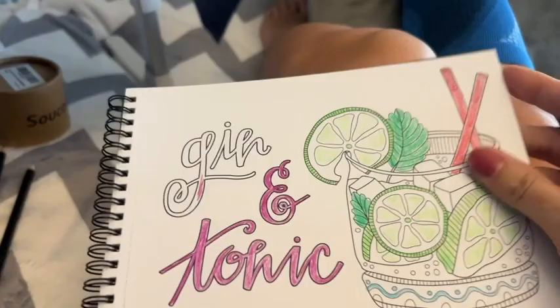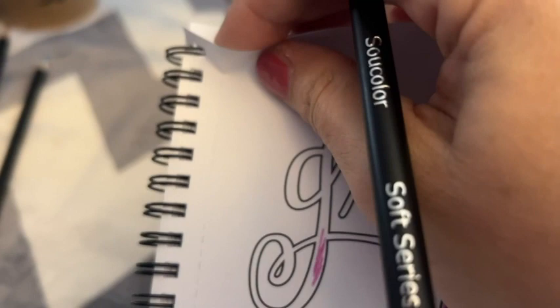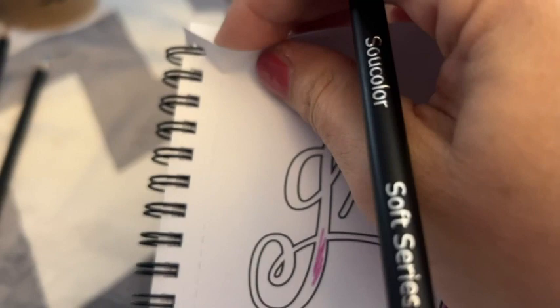I also appreciate that the paper is thick and there's one drawing on each page. It's spiral bound and they have a perforation — if you want to tear out the page, it's very easy to do that, a nice and clean tear.